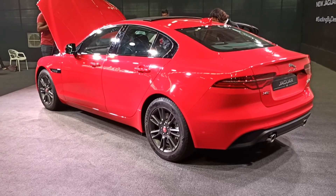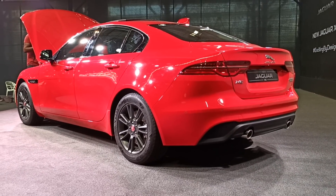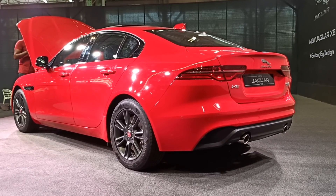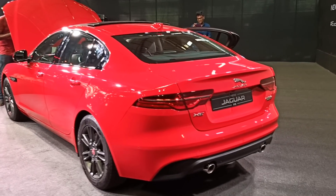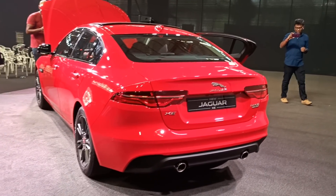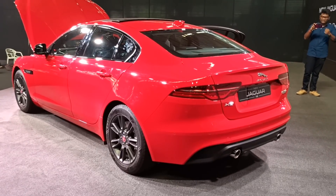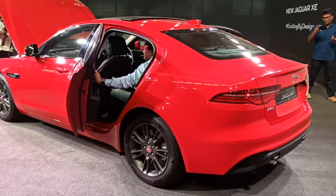Just standing still, this car looks so nice. I can't wait to drive it. Do go and check out the recently made F-Pace video by Rachit — it's a really beautiful-looking video.